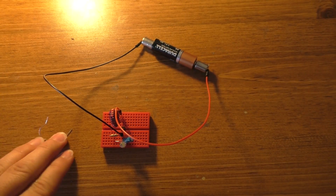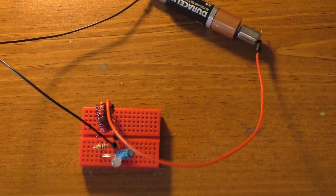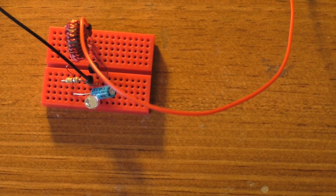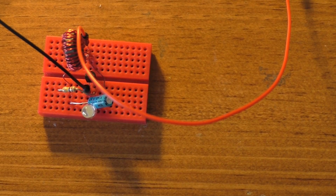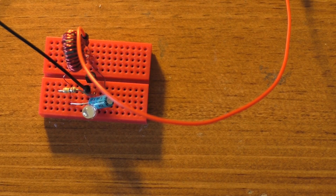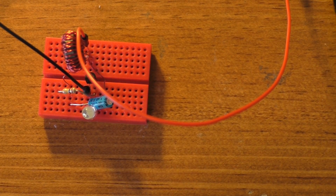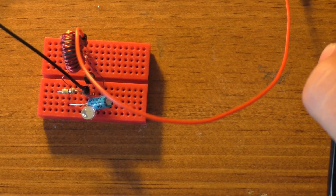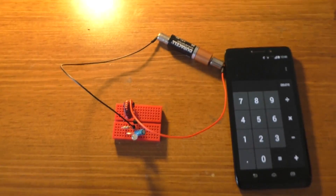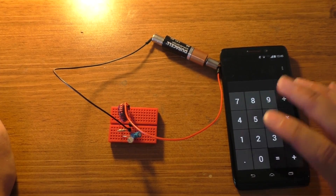I've taken that 1 ohm resistor out just to show that you don't need it — that's the bare minimum circuit. I am actually kind of surprised that it takes such big current spikes, but it is just one big spike every so often, so it's pretty hard to get a measurement on that. We're just going to go with 500 microamps, or about half a milliamp. I think it's going to be like 100 days, but I'm almost willing to bet it's going to be quite a bit longer.